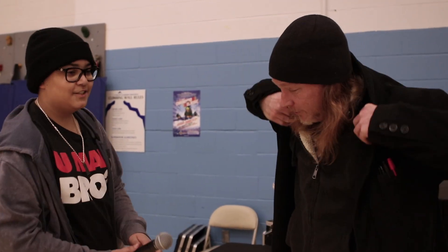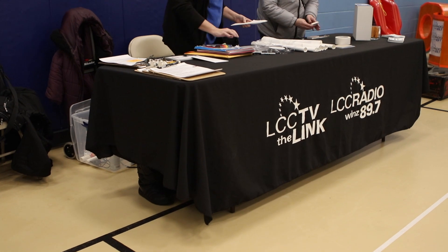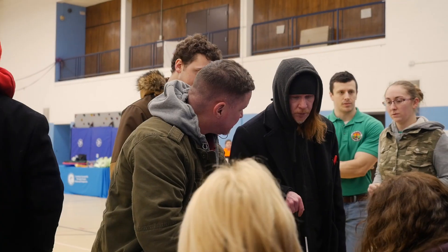Devon, what's going on? Not much, just getting some interviews. This is my first time being here. Well, welcome to it, I'm glad you could be a part of it. So how long have you been doing this? This is the 13th year here.